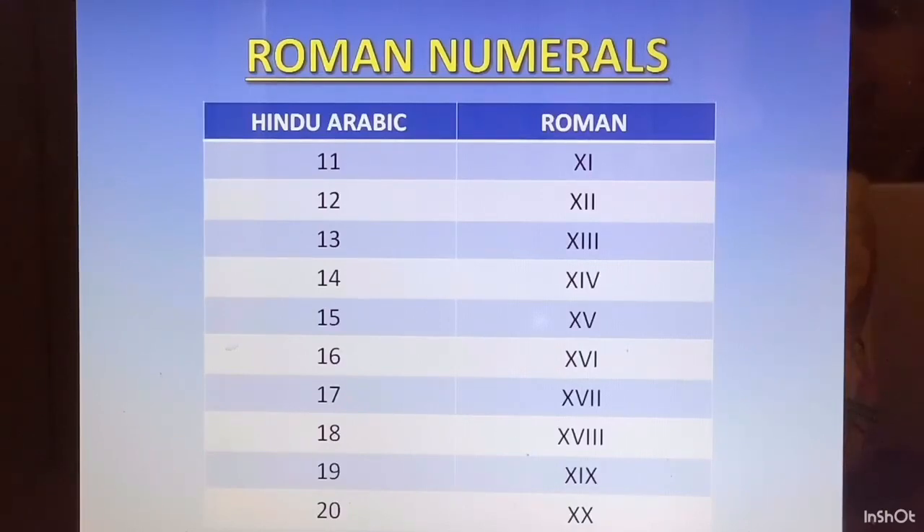Now 21 is XXI. 22 is XXII. 23 is XXIII, which is 10 plus 10 plus 1 plus 1 plus 1. 24 is XX and 4 was IV, so XXIV. 25 is XXV. 26 is XXVI, because it is 20 plus 6. So basically, you have to be very thorough with 1 to 10. After that, it is only remembering the roots and you can create any number.